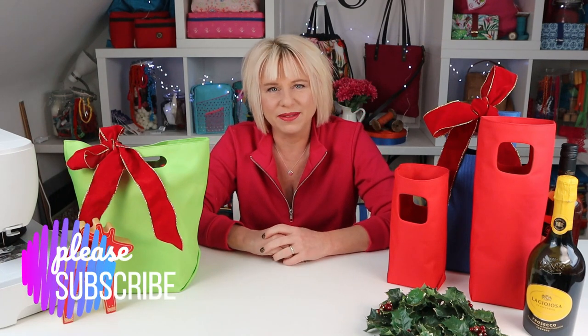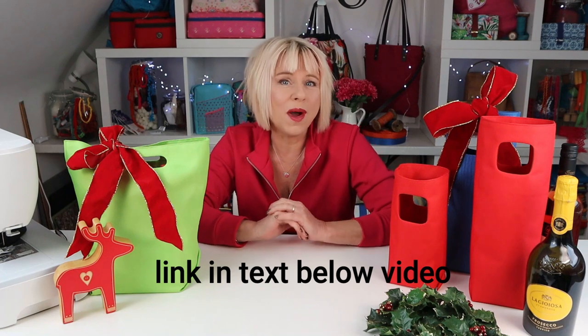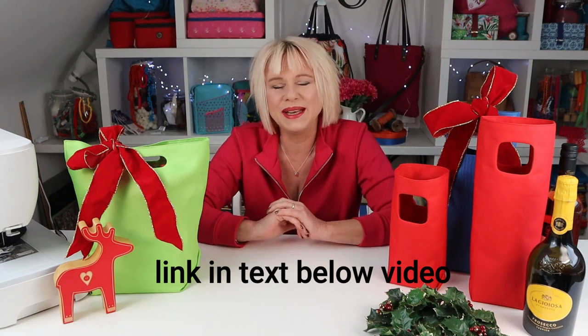If you like what you see, please do subscribe to my YouTube channel — every subscriber makes a difference. You can also join my Facebook board, it's a sewing group where you can share your photos of your wine filled pods once you've made them, and we'd love to see them.